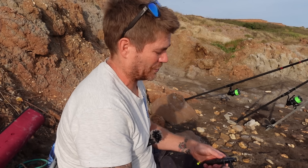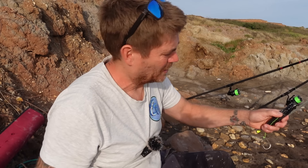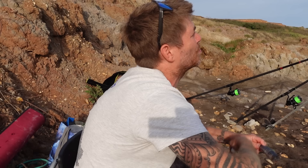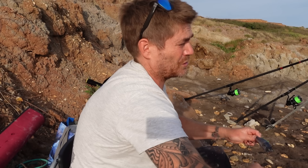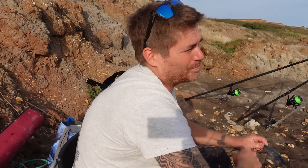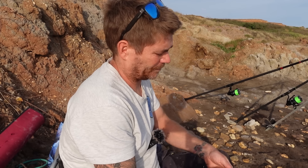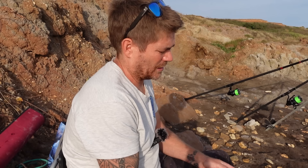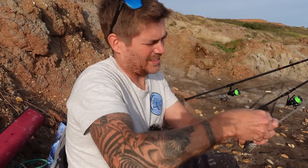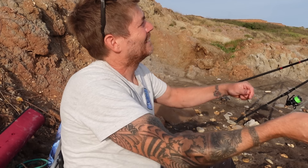Nice big hook, nice and proud — we'll bind that on to the braid. It's always nice to know your hook's sharp. I picked up a little bit of weed on there from the high tide line — I let the line drop while talking to camera — but it's not actually playing up at all. The circle hook goes down the body a little bit because of the shape of the hook. Two giant hooks, nice and proud — whole joey mackerel.